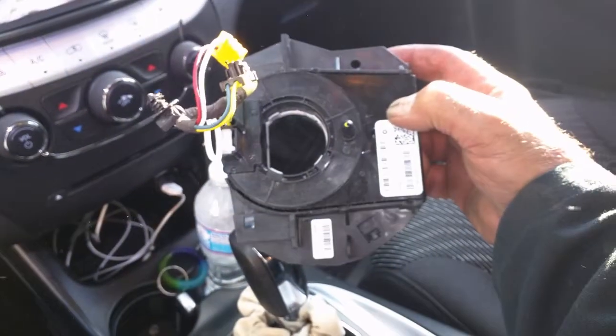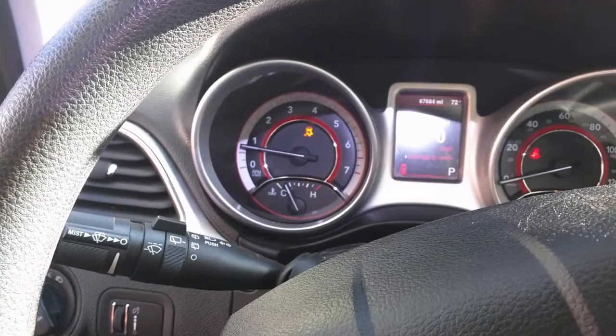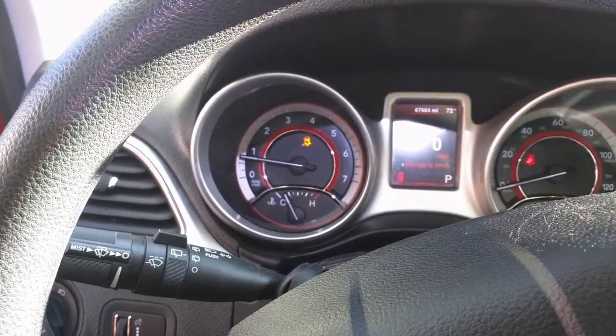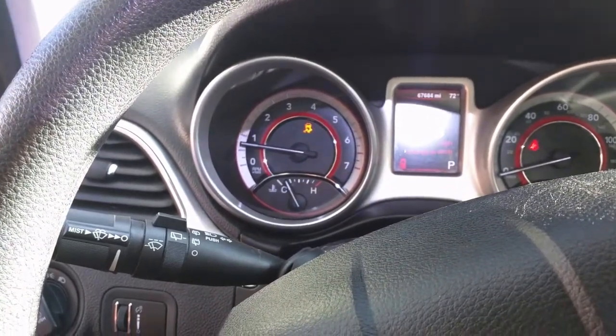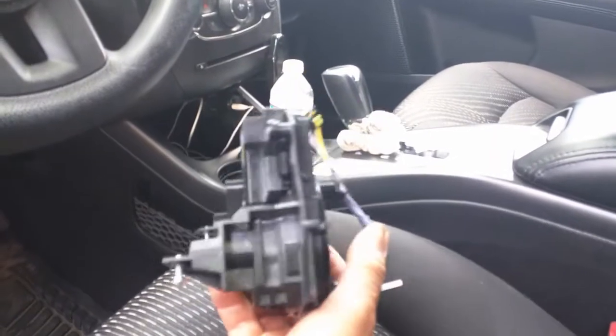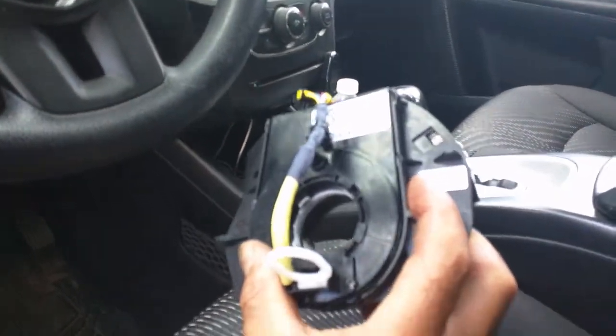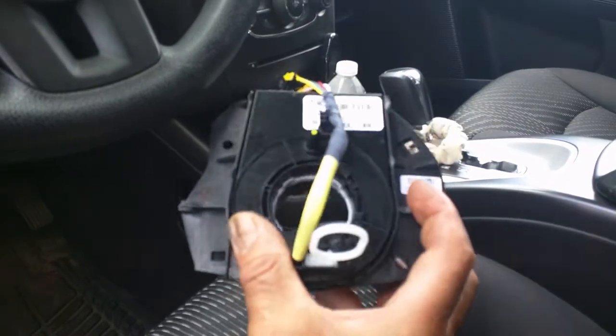And the steering sensor, which is this little puppy right here — I've just bought a new one and we're going to put it in. I tested it with a computer and it said it was the steering angle sensor, which is this device that I had to buy. It's a clock spring, and the steering angle sensor is supposed to be in it.